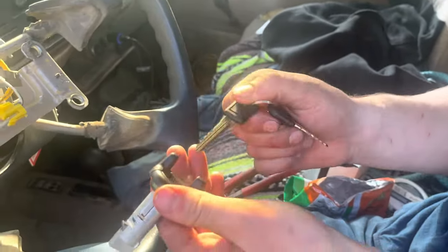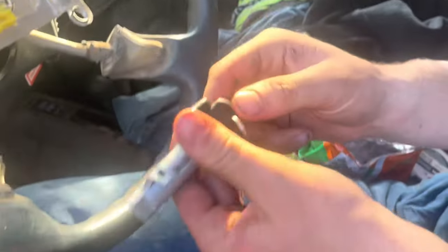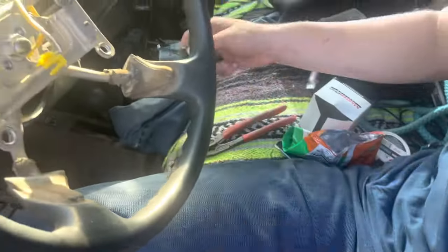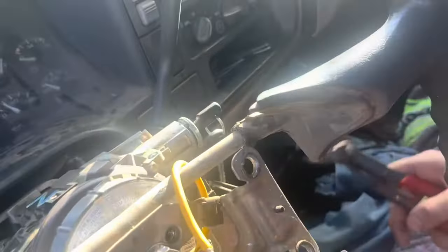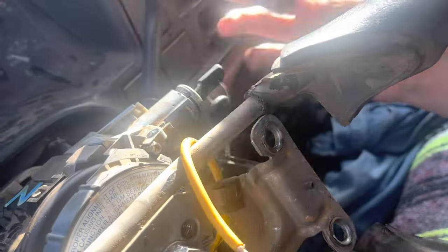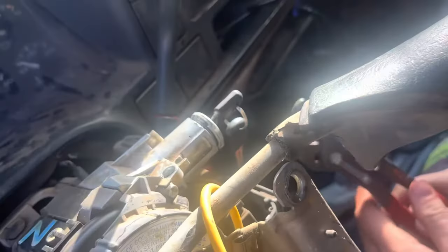I bought this cylinder — that's the key that goes to it, brand new. What I did was, the steering wheel is locked right here, and I jammed it in there, took this piece off, got it out of there, and grabbed it with some pliers.